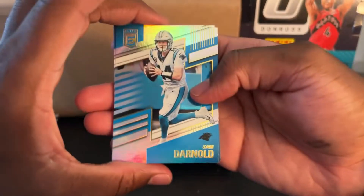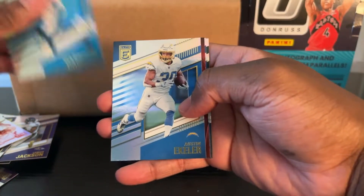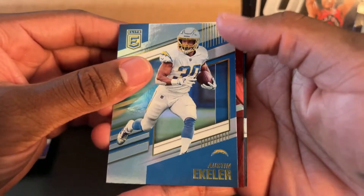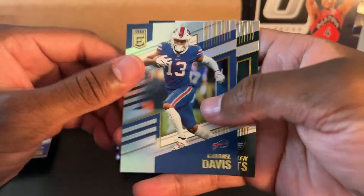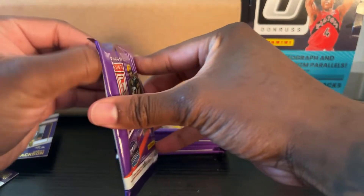Sam Darnold — he used to be really sought after, right? I think I know a thing or two about him. Austin Eckler. Playmakers of Jamar Chase — I know he's good. Gabriel Davis and Jalen Hurts. It was really nice to get an on-card auto, by the way. That was really cool.